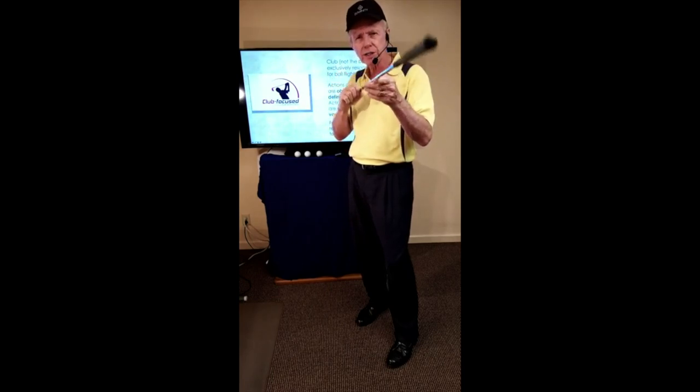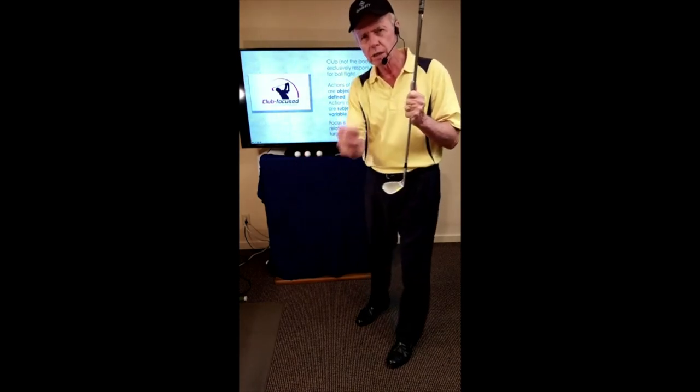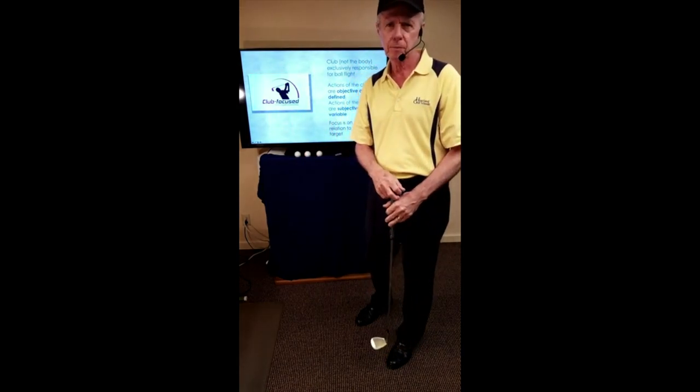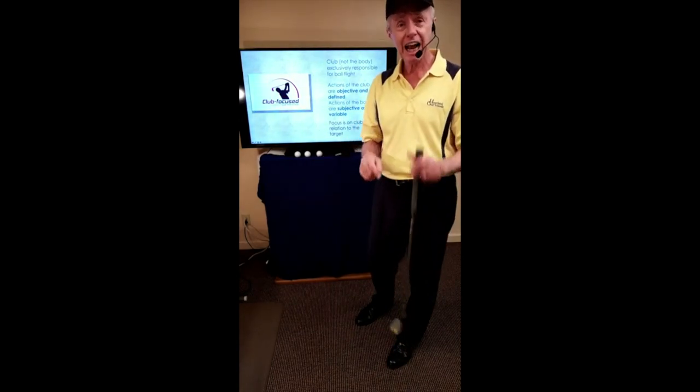All of the marksman's attention is on the device that's going to propel and direct that bullet. For us, it's the club — all of our attention wants to be on this: what is the club doing relative to the target? When we set up, we're going to make contact with the ball; the question is where are we going to send it, and the club will determine that.